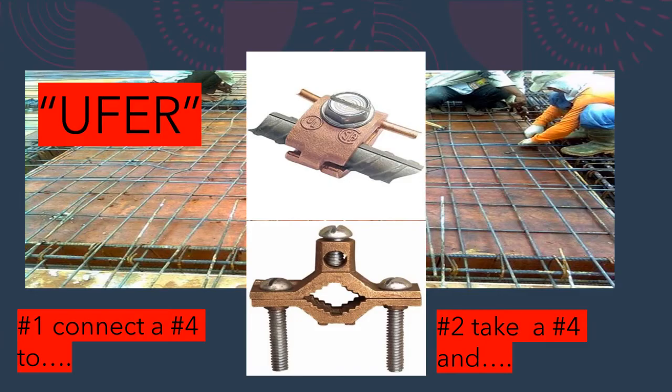One important code note: you're only required to connect one of the available footing grounding electrodes. Technically you'd have one available electrode in the rebar grid and another if you lay the 20-foot copper — that's two available — but the code makes a provision that you only have to connect one. So if you already have a grid, don't waste 20 feet of copper; just connect at any local point near your system. You would not be required to bond both the grid and the 20-foot copper run.